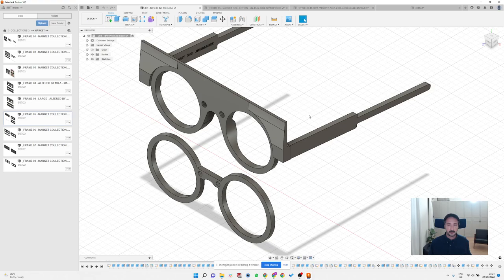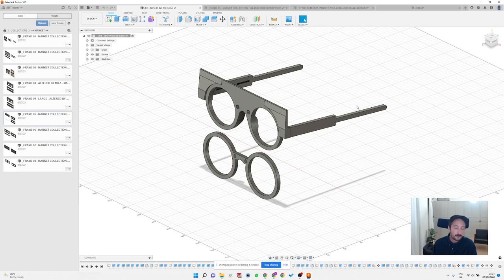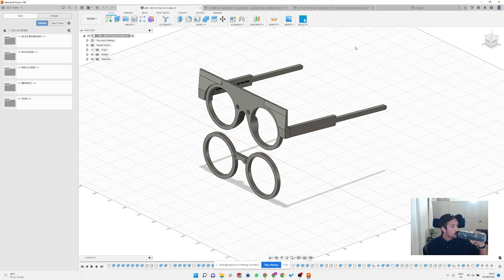You can also model the whole frame put together — it's not super essential and it's a lot of work, but it's a possibility since you have full 3D software. As for modeling the base curve into designs: I did it a few times and it was quite a lot of work. I tried to create a stock material shape with the base curve already in it and cut the frame outline from that — it works, but I never had a use for it for CNC. I did it once for a render.